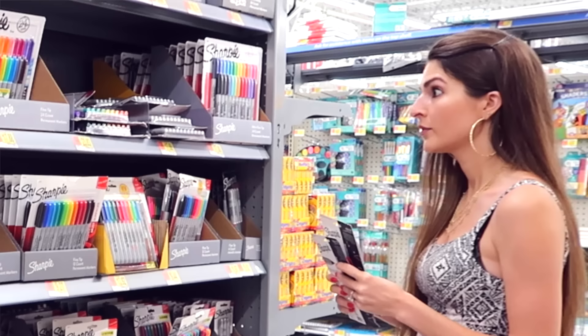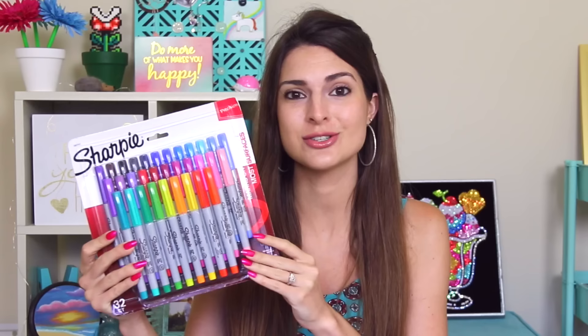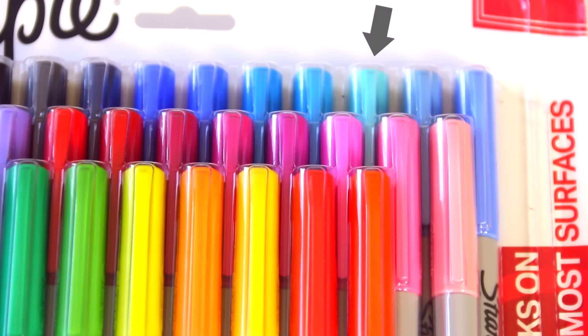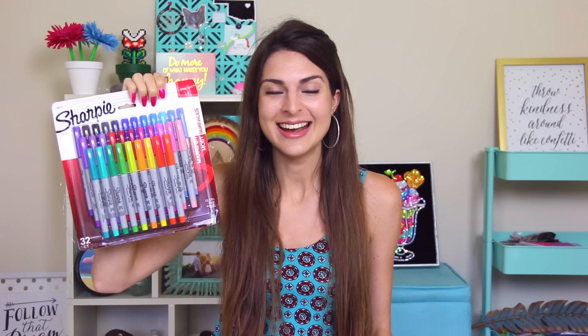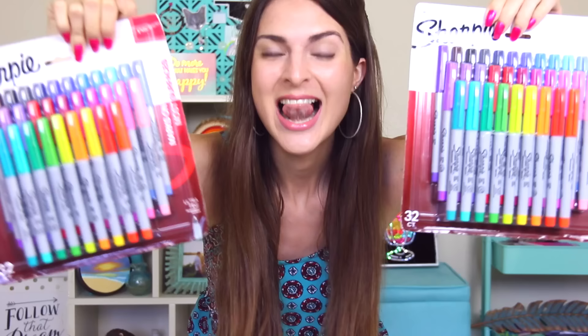I don't have any of these at home yet so I'm pretty excited. Speaking of excited — I found a 32-pack of ultra fine Sharpies and I know for a fact I do not have this light blue color. It's kind of a turquoisey Tiffany blue, which is my absolute favorite color. There are so many different purples and pinks. I cannot wait to see how these look — and I have a little surprise: I'm giving away this pack to one of you!